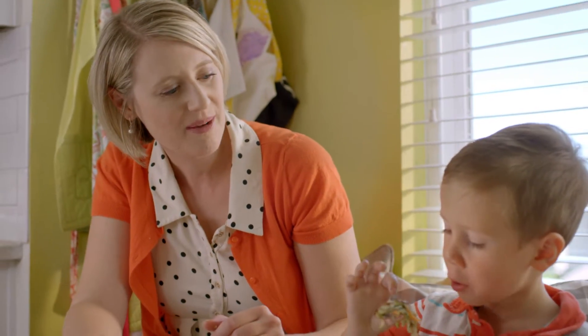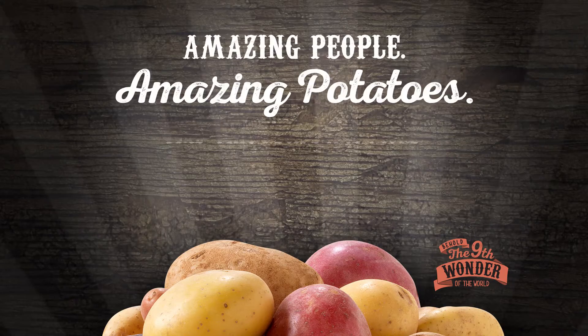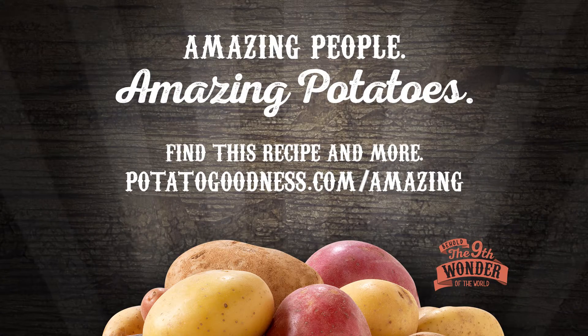I'm so glad you like them. I really can't think of another single ingredient that can make so many amazing dishes.